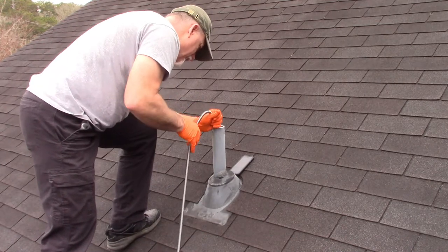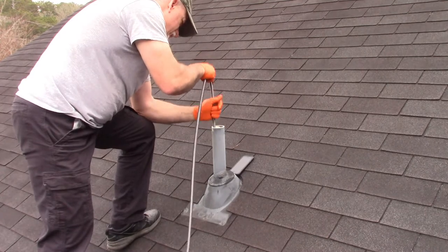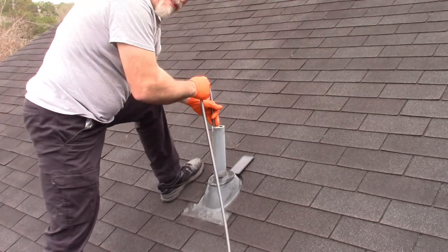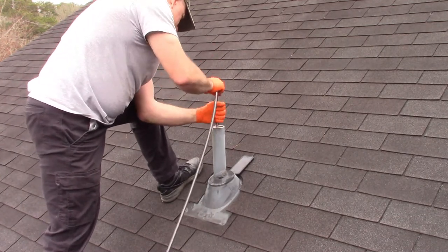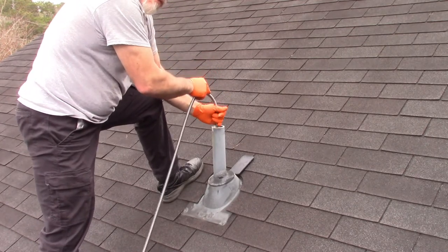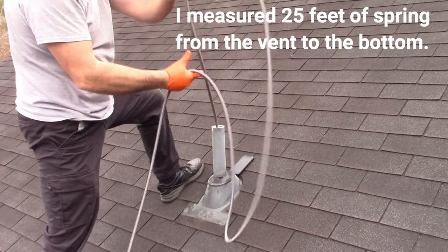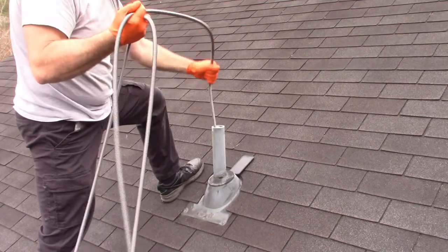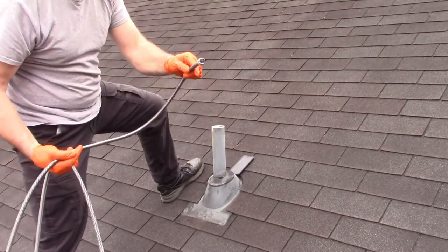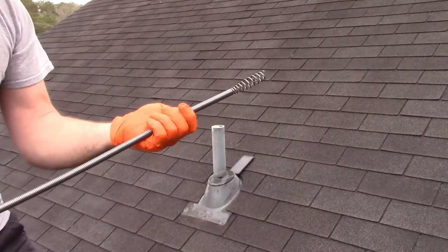Can you hear it down there? Yeah, I hear it. I know it's down at least as far as the toilets themselves. I'm going to say the vent is clear because it's in a good ways and it's not going to go any further. I'm getting water or something on the end of this, which tells me it made it through the vent. It's a dirty job but this is part of it, so we're going to move on to part two.